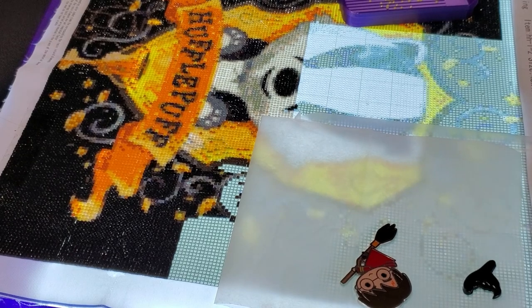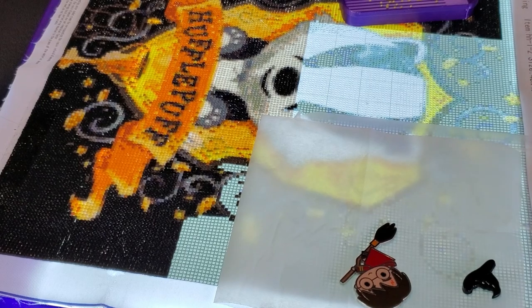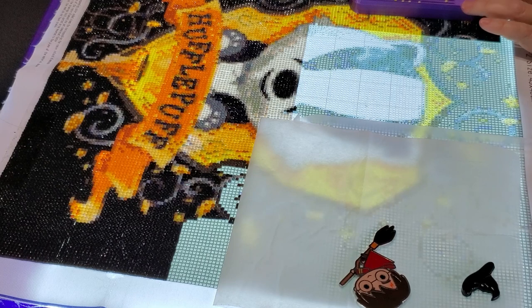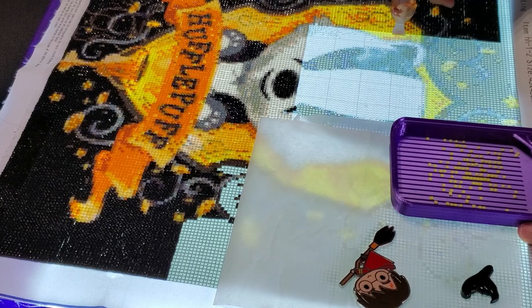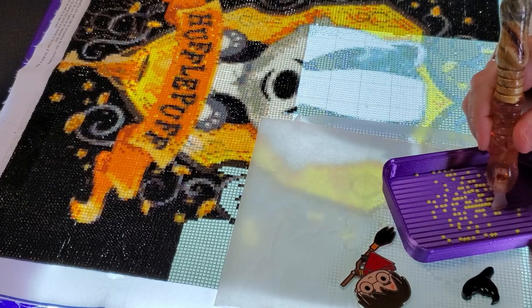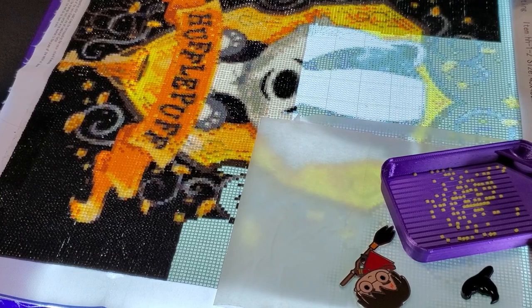Hi everybody, it's Mindy, welcome to my whip and chat for the week. I am working on my cute little Hufflepuff guy — and he is cute, I'll give him that. But if you've been around the last couple weeks, you know the story: this is not the best painting, not the best canvas, not good drills. This painting is more like work than fun, but I'm getting it done — well over halfway.